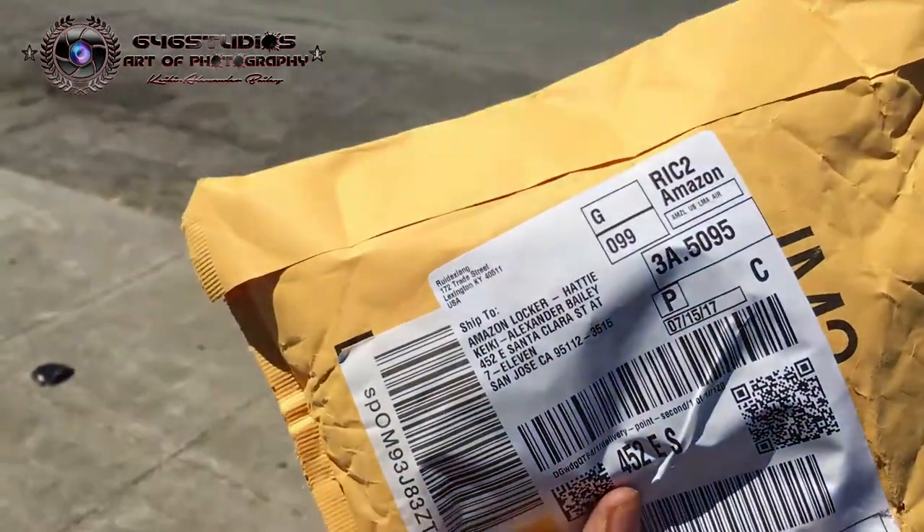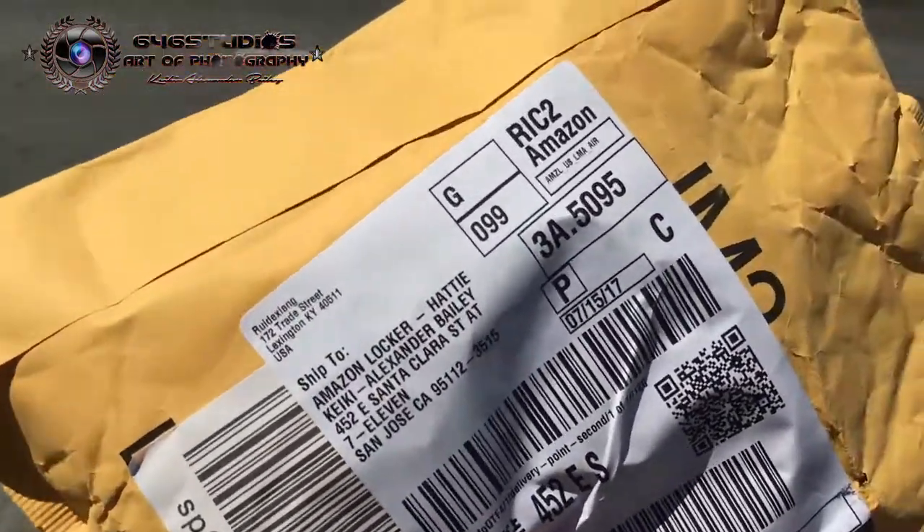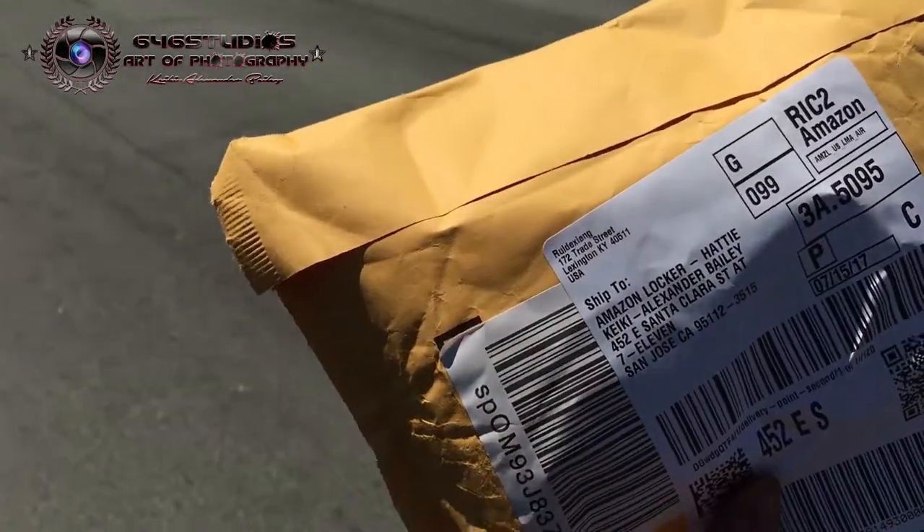Here's the package from the Amazon locker. Now let's move out to the library and do a bit of unboxing.